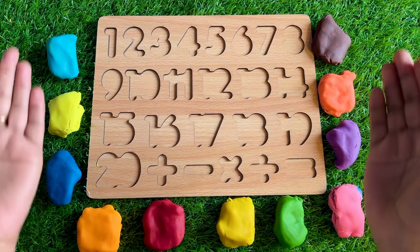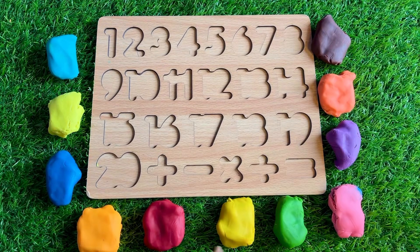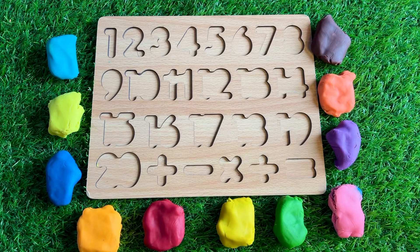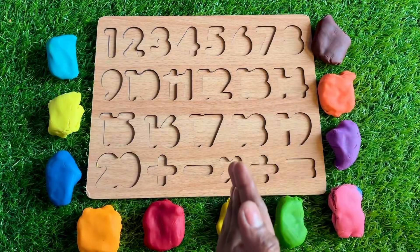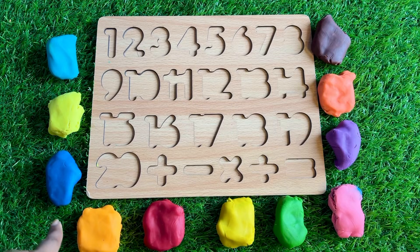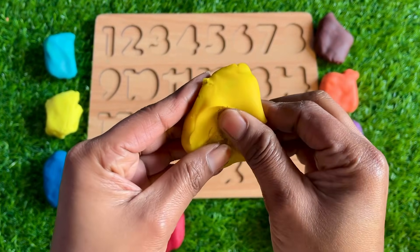Oh wow, we have different color Play-Doh! Our numbers are hidden in these colorful Play-Doh, so let's start to find them. Okay, let's start today's class. Which one? How about yellow?